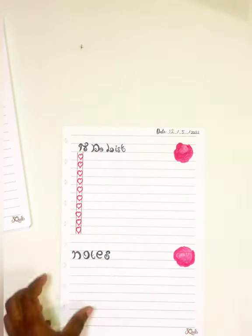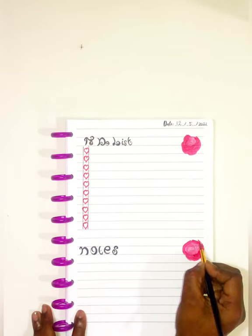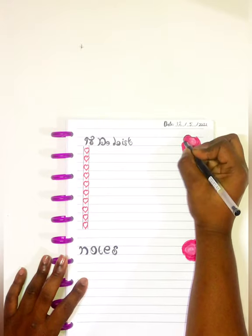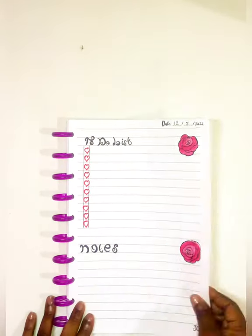The detachable pages make it very easy to organize your notes and rearrange them however you want. For example, I was able to take the page out and line up my heart the way that I wanted to — made it really cool — and just pop it back in. It makes it very easy.